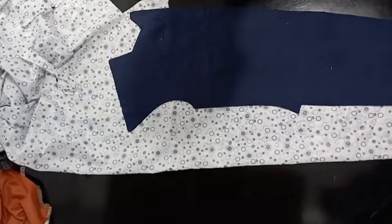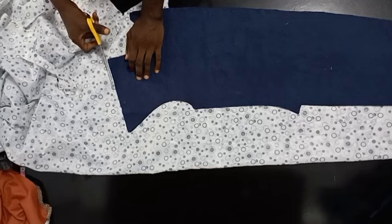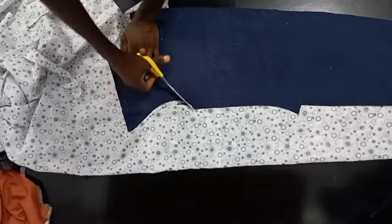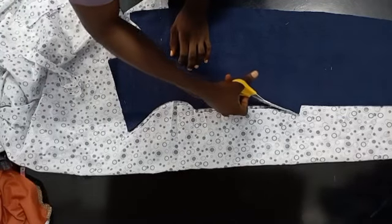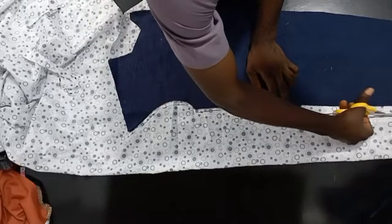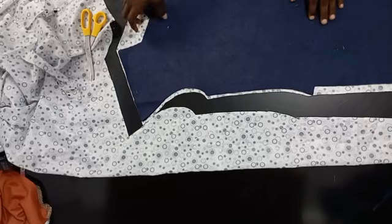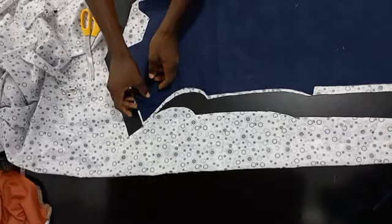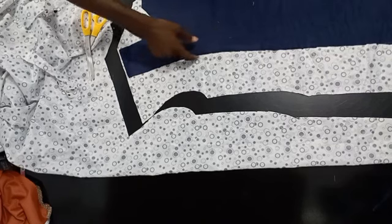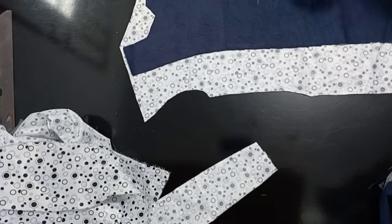Now that I have done this, I can proceed. These lines are not too important as we'll be cutting them away. Let's just make this straight — the adjustment can be done later, because once we do what we're supposed to do here the dart is still going to take care of this. Now that we have this done, remove the major parts. With your chalk, mark those points.